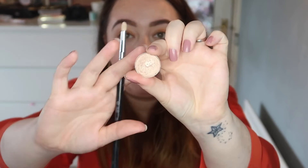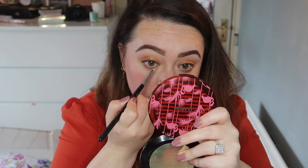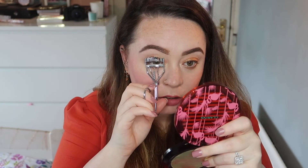And then in my inner tear duct I'm gonna use all the glitters. I'm going to curl my eyelashes, mascara on top lashes and then MAC Extended Play on my bottom lashes.